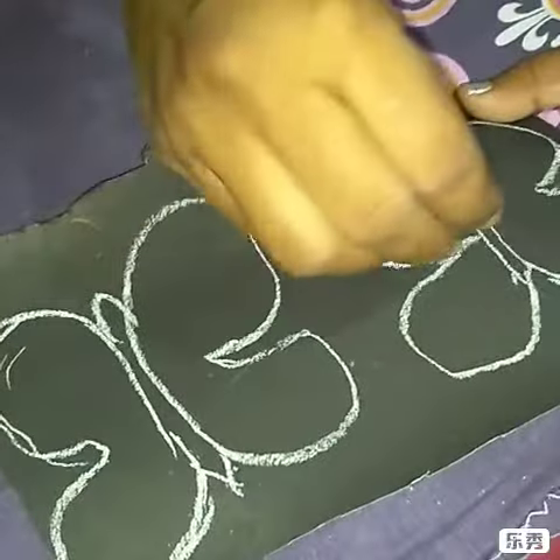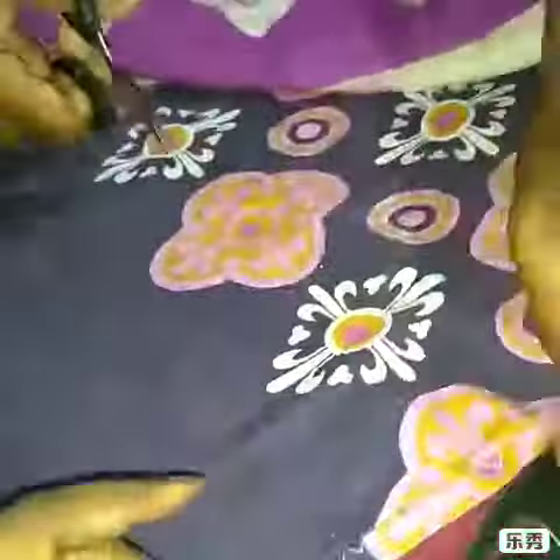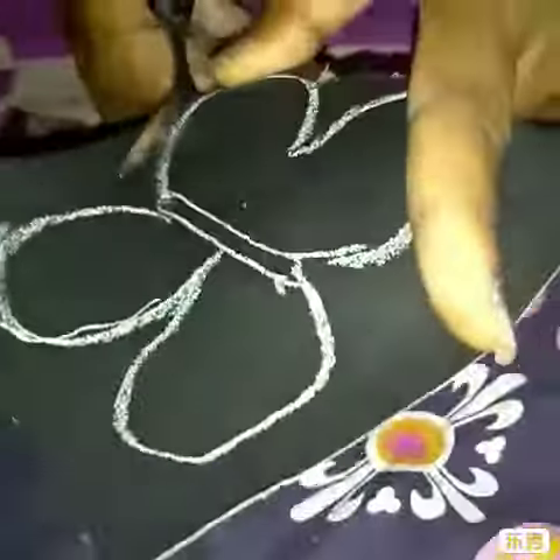Hello guys, welcome back to my channel, it's me Monica. I am doing DIY butterflies. First of all, I am doing the charts and I am going to show you the base.